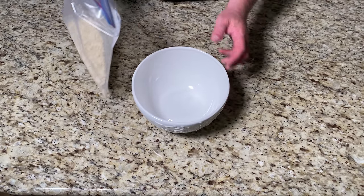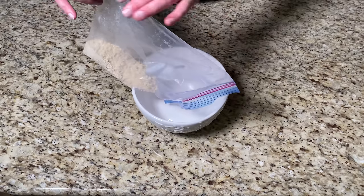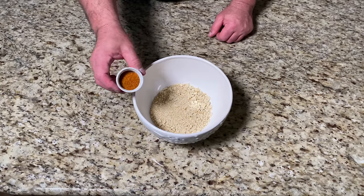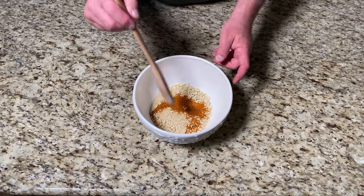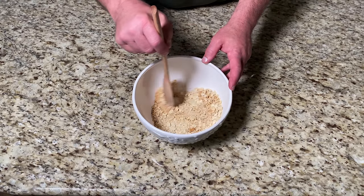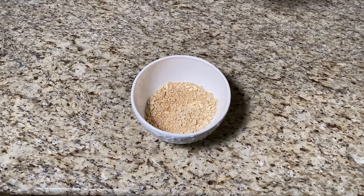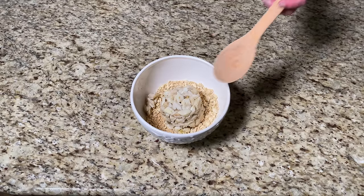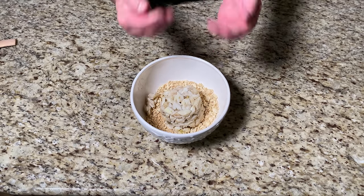Now in a medium bowl add the cracker crumbs and the Old Bay seasoning. I like to mix with a wooden spoon. Next we add our jumbo lump crab meat — it comes in big lumps and they're easily broken apart. No wooden spoon here; we're going to use our hands.